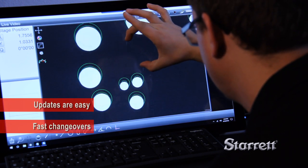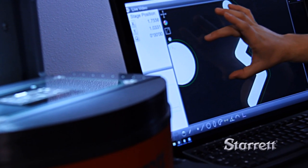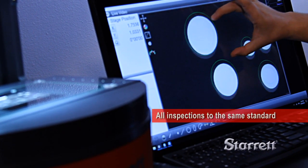changeovers are fast, and inspection repeatability is absolute. Different systems doing the same job inspect to the exact same standard.